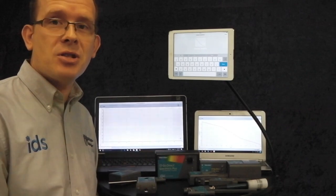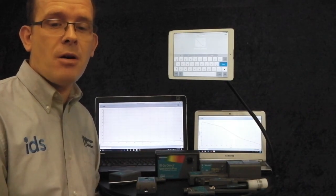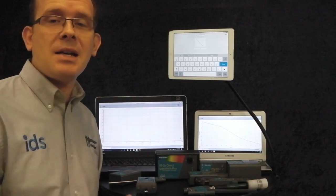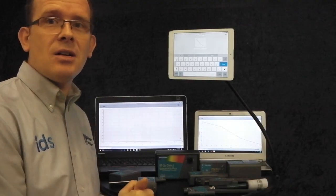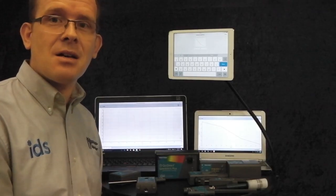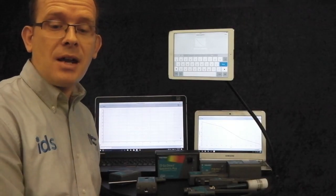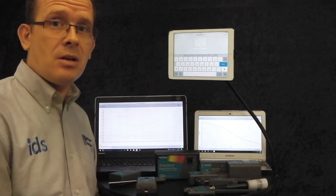So what have we got in the range? We've got pH, temperature, color emitter, conductivity probe, voltage probe, melt station, magnetic field sensor, light and colour sensor, force and acceleration sensor, pressure sensor, drop counter for chemistry, spectrophotometer, electrode amplifier, and radiation monitor.